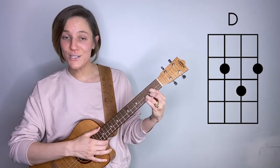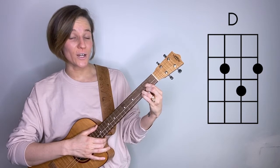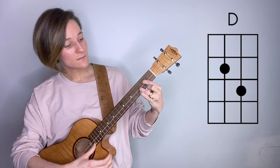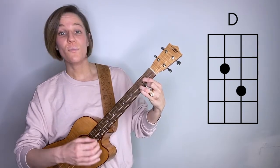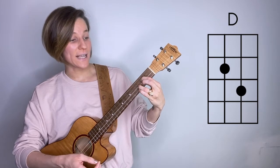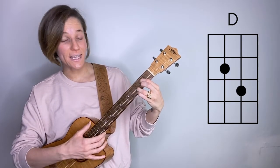What I want you to do is take away your middle finger from this chord shape. So when you strum, it'll sound like this. But right after we strum, we're going to add that middle finger back on the second fret, and it'll sound like this.